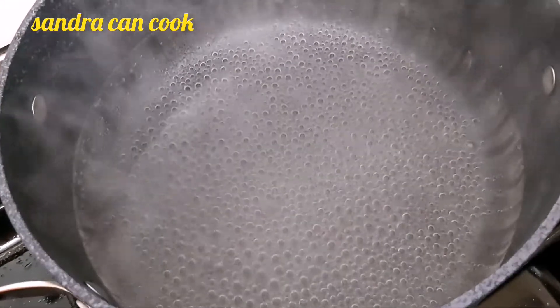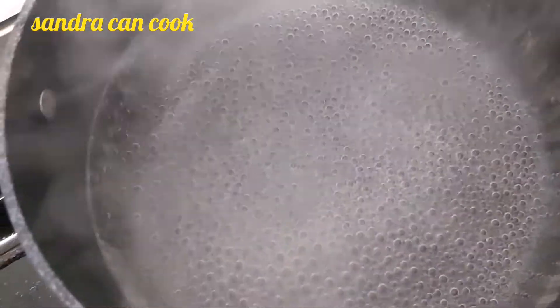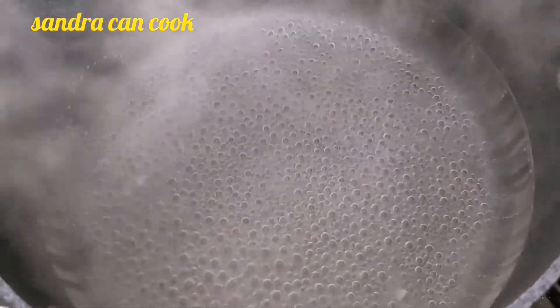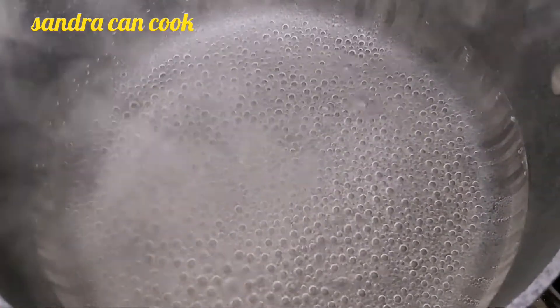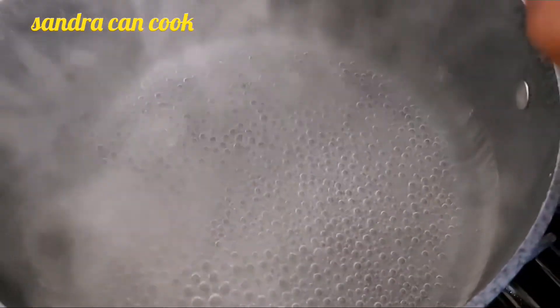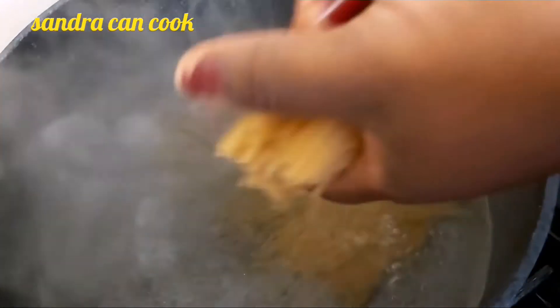My water is now ready to receive my spaghetti. I have 500 grams here and I'm going to use just 250 to 300 grams of spaghetti — break it into two and drop it in the water.